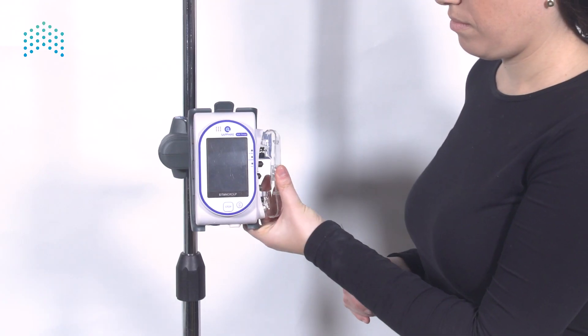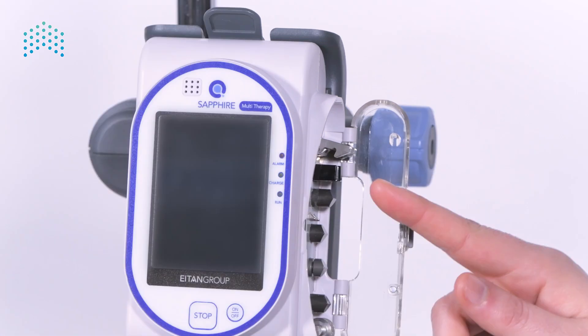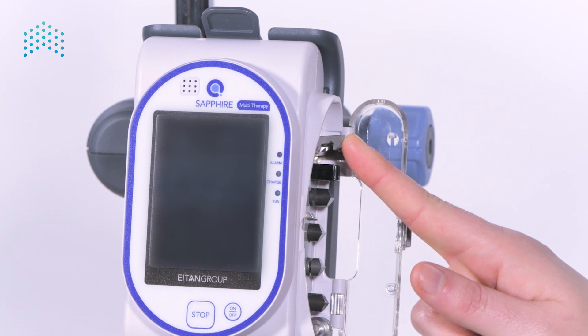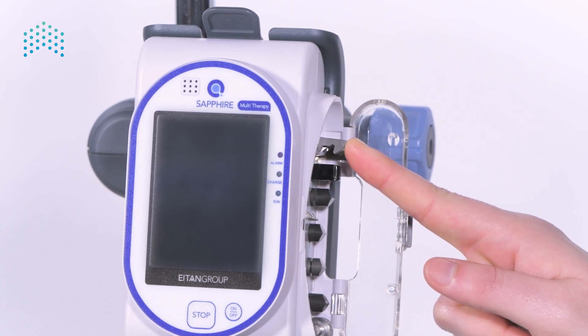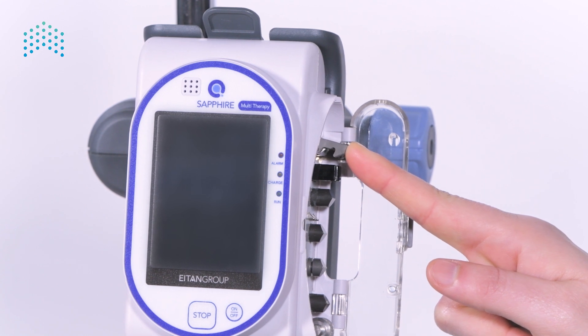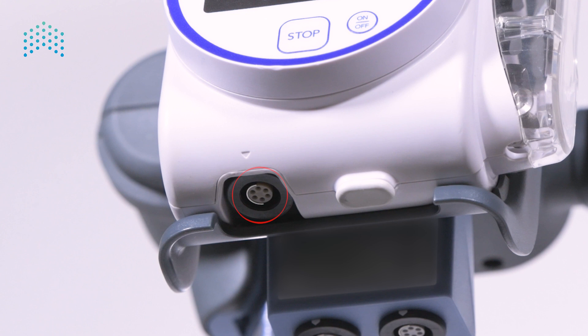On the side of the pump there is a safety door that houses the administration cassette. Note that the door does not include any mechanism and the administration cassette is locked by a lock internal to the pump. This means there is no risk of the cassette getting disconnected during infusion, even if the door is opened. At the bottom of the pump there is a connection where the bolus handle or the power supply will be connected.